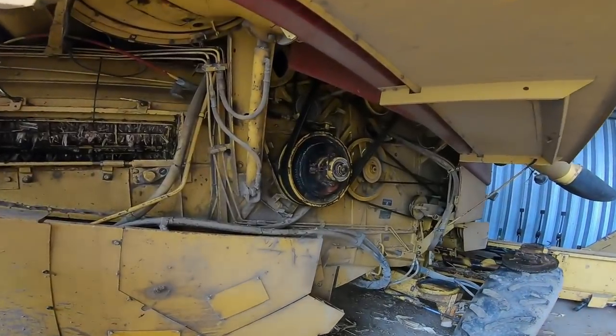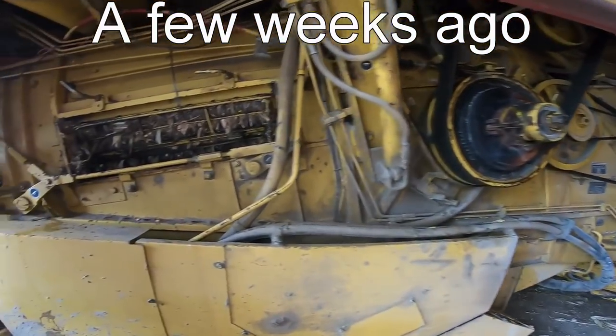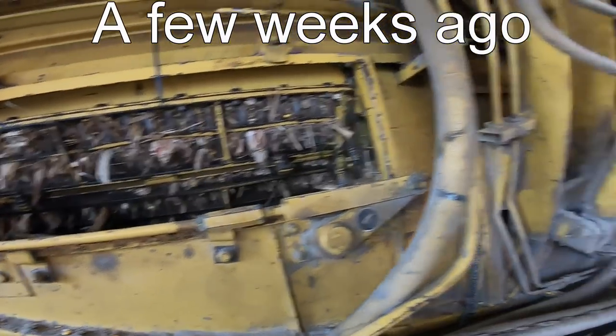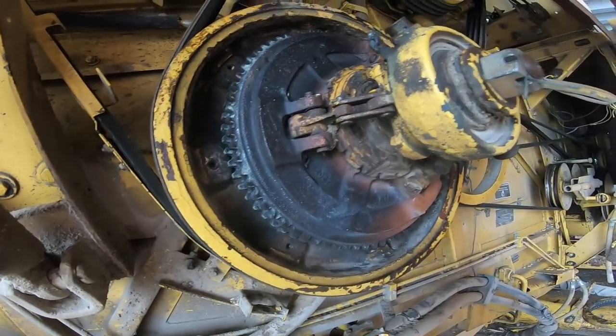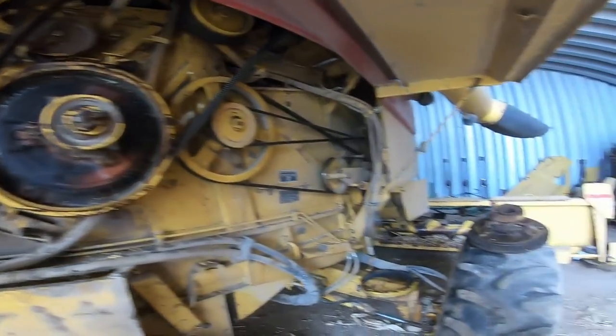Hello, BAME Farm fans. We're here in the Quonset hut, and we see the TR86 open up a little bit. Still gotta dig the rotors out, but we're back here in the barn — and unfortunately we don't have smell-o-vision. I can still smell that clutch. It is still smelling burnt.